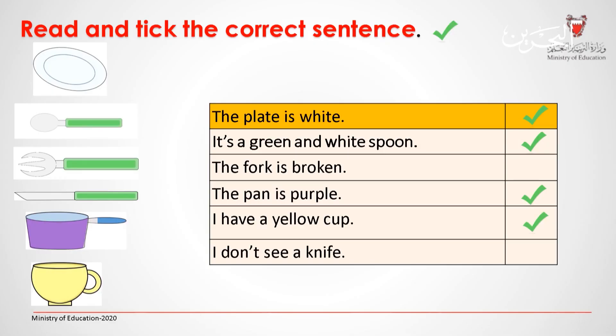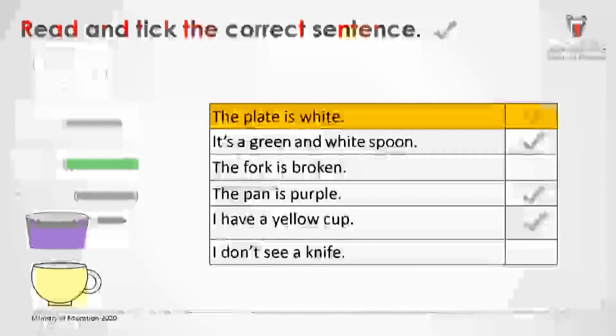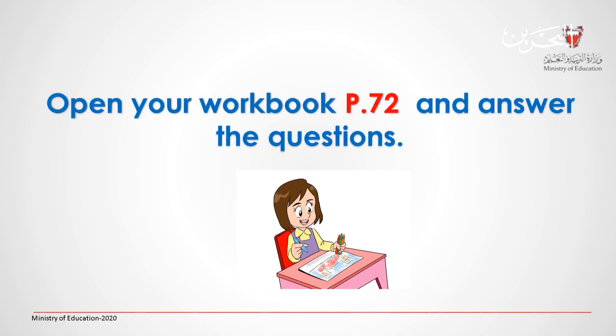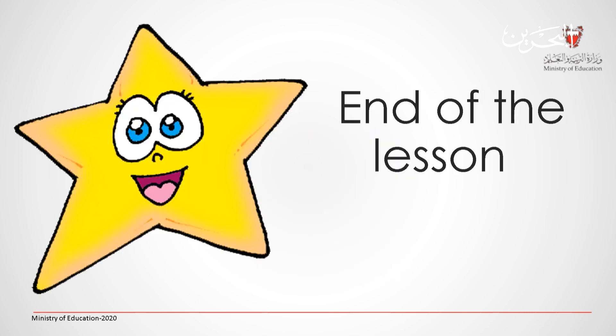Very good. Open your class book, page 74 and read. Then you can open your workbook, page 72 and answer the questions. This is the end of the lesson. Good job.